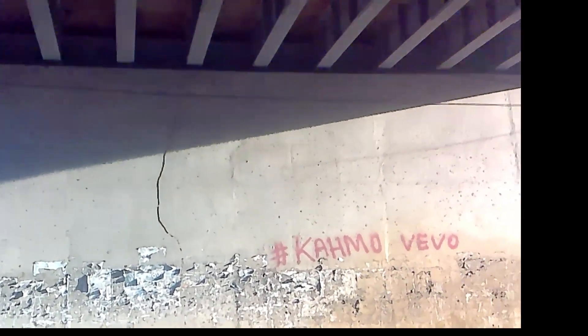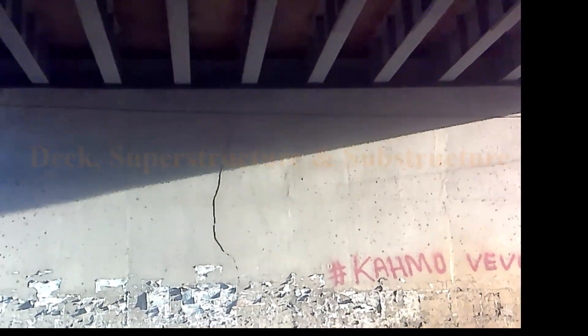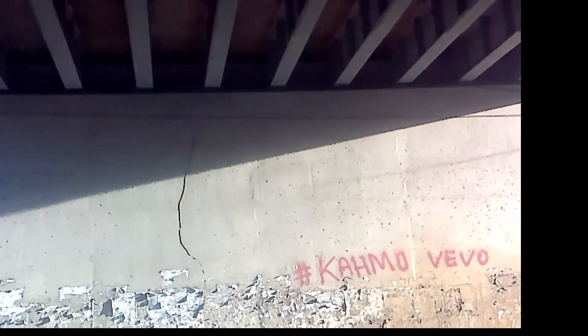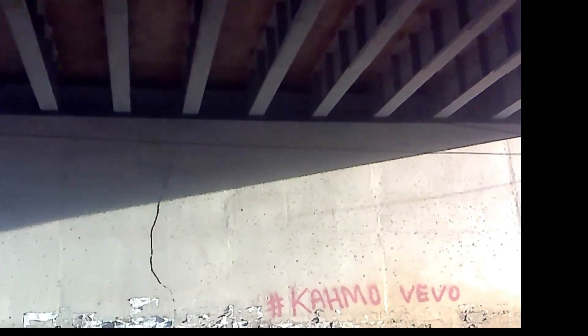A bridge has three main components. There is the deck, there is the superstructure, and there is the substructure. The superstructure is what is called the beams — the beams are classified as the superstructure. Below the superstructure there is the substructure, which is the abutment and the foundation.